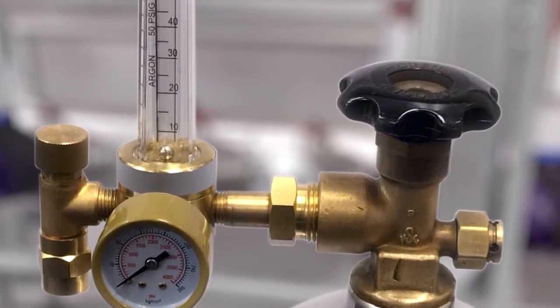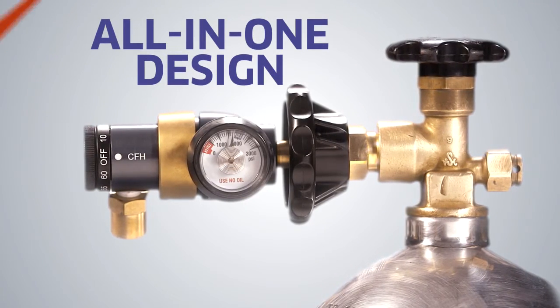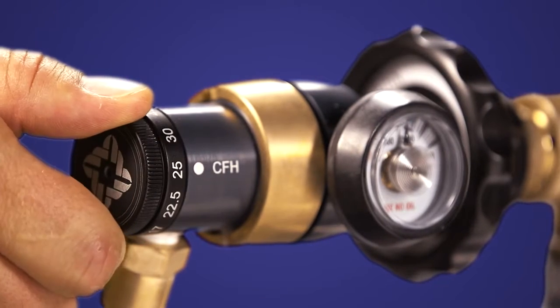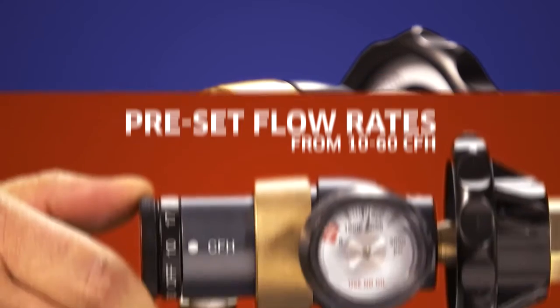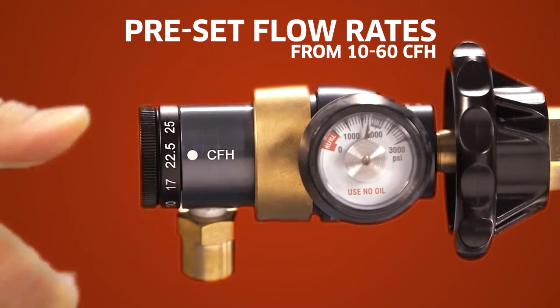No need for that old regulator-flow meter combo. The AccuTroll has it all built in to this rugged, compact design. Flow rates are indicated on the click-style flow selector knob for easy adjustment. Gas can be run from 10 to 60 cubic feet per hour in commonly used increments.